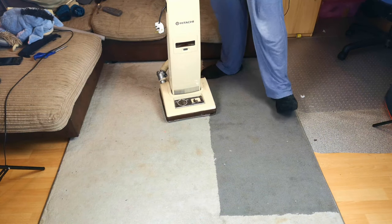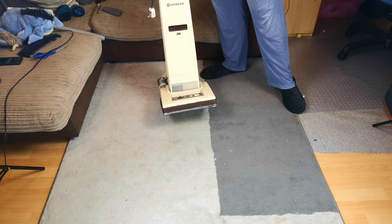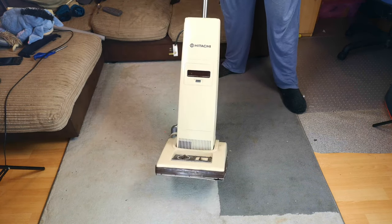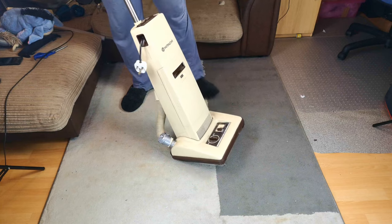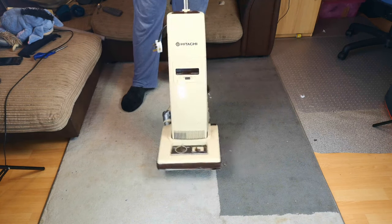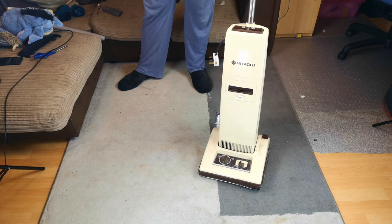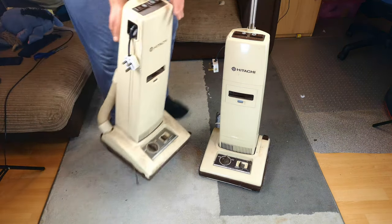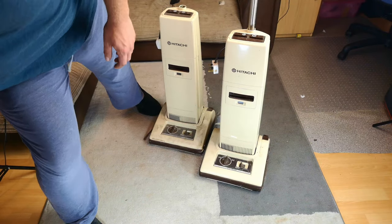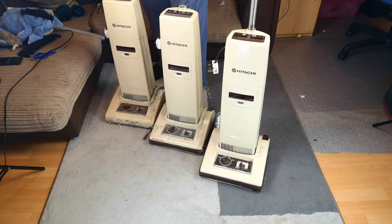You join me in my pyjamas at the end of a day where I have driven 460 miles and come back with this. It is a Hitachi CV50D. From my brief research on vacuum land it seems to be the first upright Hitachi made or at least sold or made for the UK. And if that wasn't good enough, I've got another one and another one in various states. Let's have a look and see what we've got.